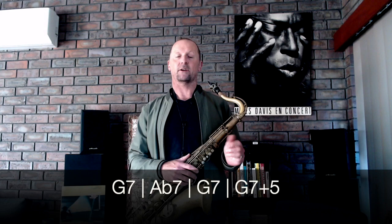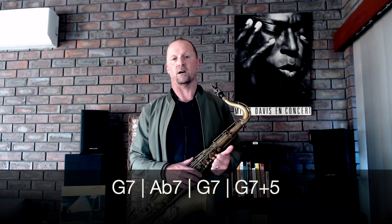...Ab7, G7, and then let's really alter this sound — let's have this as a G augmented on bar four, and then a C7 sharp 11 for two bars. Even just adding an extra extension on the chord can get you thinking quite differently about how you're approaching your lines, so we'll go C7 sharp 11 for two bars.